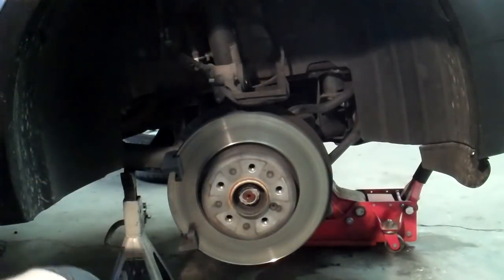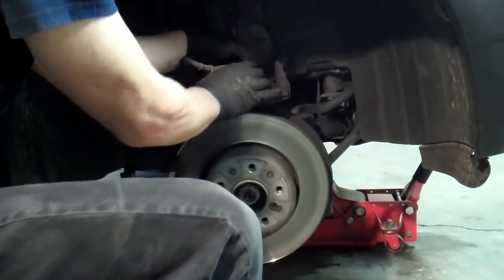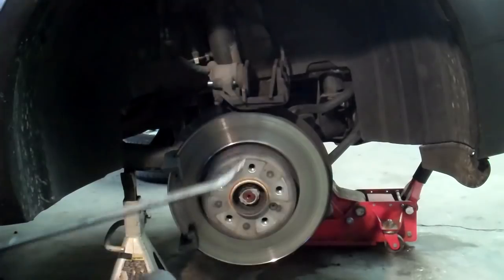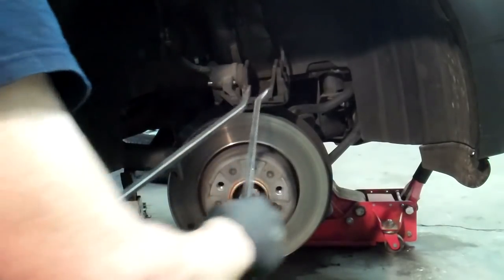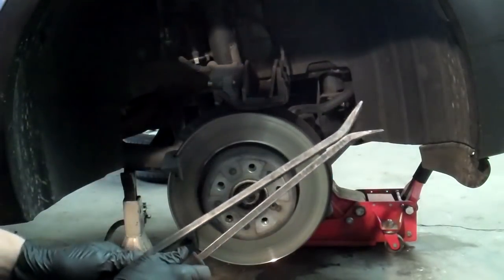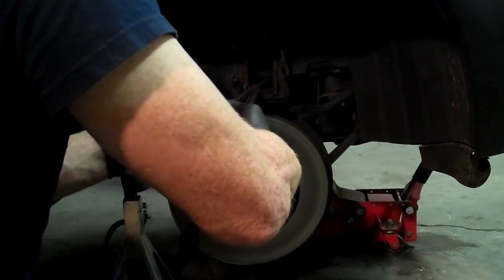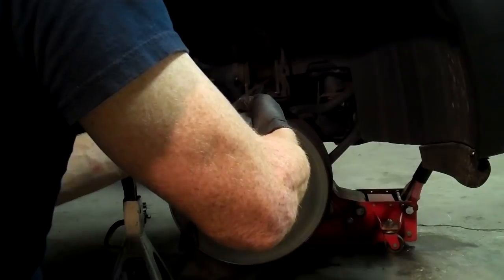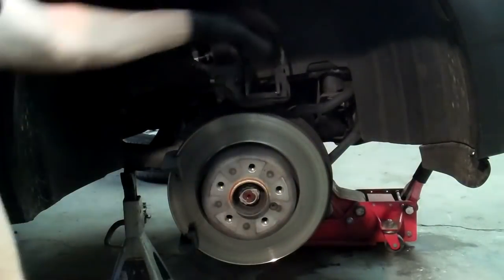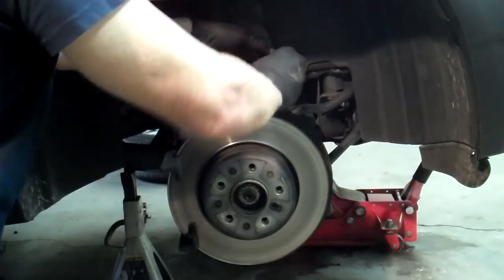Now that you have the caliper off, what I like to do is take the old brake pads — I'll show you just for demonstration purposes. You see these pry bars? I take them and put them so they oppose each other when the old brake pads are in. Very seldom do you find a caliper that isn't wide enough to spread. Don't breathe the dust — that's bad, unhealthy stuff.